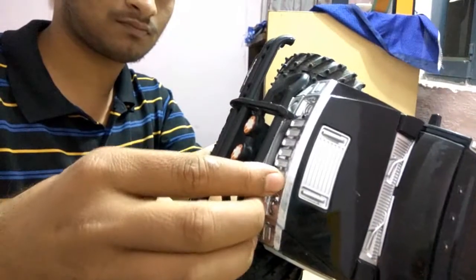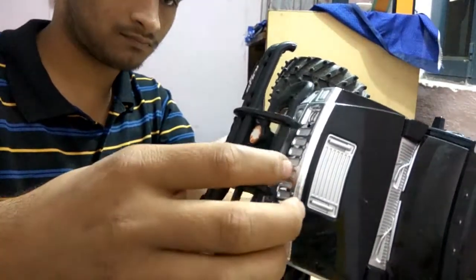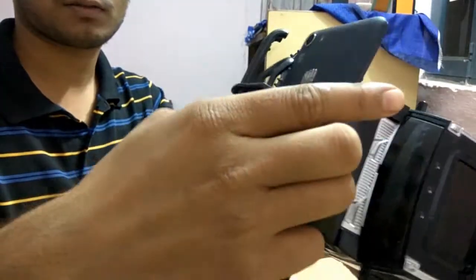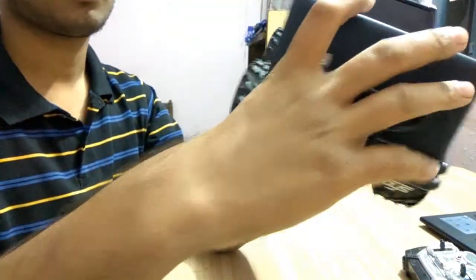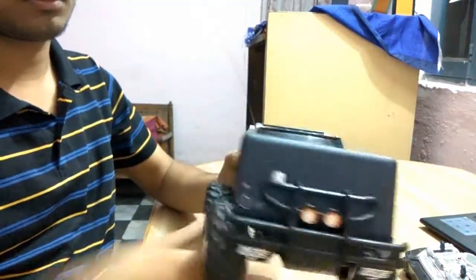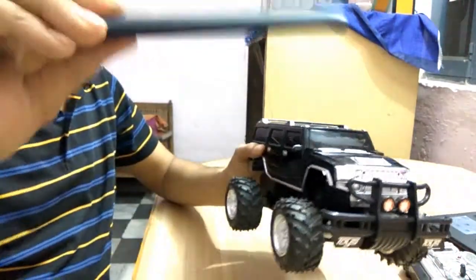And now you can see we can fix our mobile here. See how easily it goes. Right now it is slippery — it is loose and it can fall off, so I need to tighten it back.